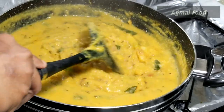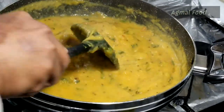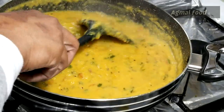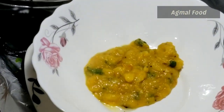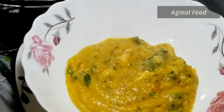We have a healthy dish. We will eat healthy. We will eat lemon juice. We will eat 1 teaspoon of lemon juice. You can eat a good protein and a good meal.